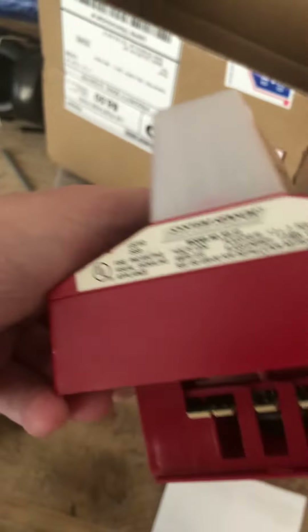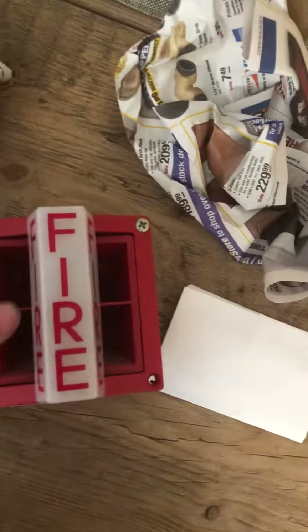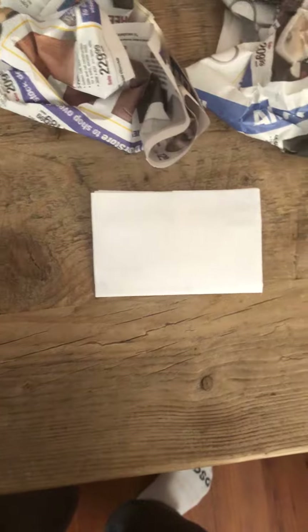Alright, look at that. It is a System Sensor MASS 12 — I think it's a MASS 12M fire alarm. It's a pretty darn cool device, I'll give you that. It's a pretty cool device.